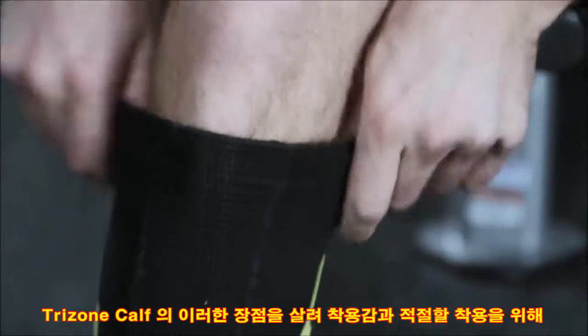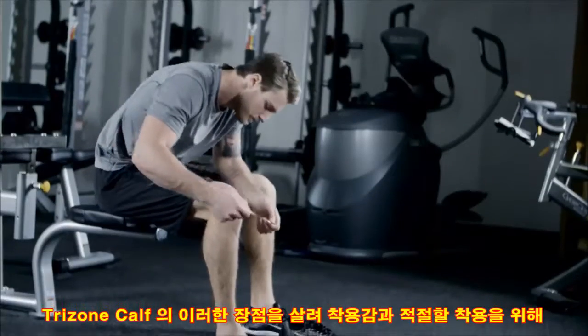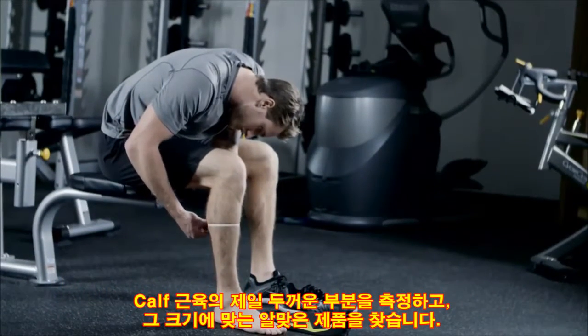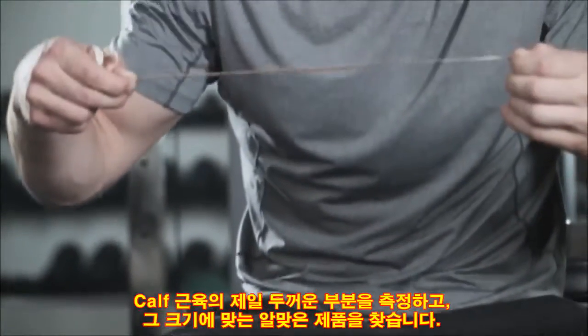Maximize these benefits — make sure you have the right fit and proper application. First, check the sizing that fits you best. Measure around the thickest part of your calf, then match TriZone sizing to your specific body dimensions.